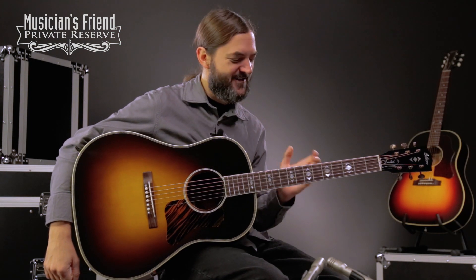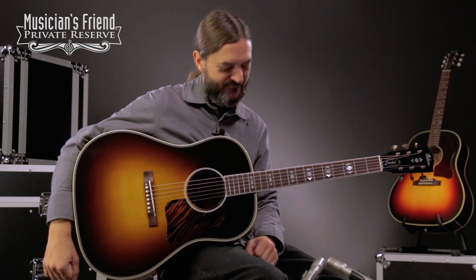This one's a nice one. It looks really good, plays good, and sounds good with the fingers and the pick. Just another great guitar from Bozeman, Montana at Gibson Acoustic. Have a great day.